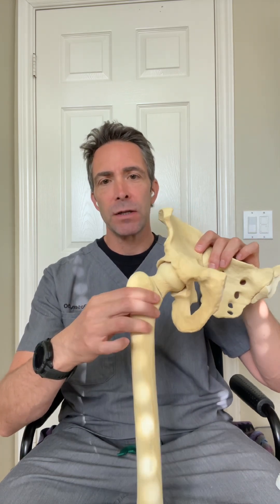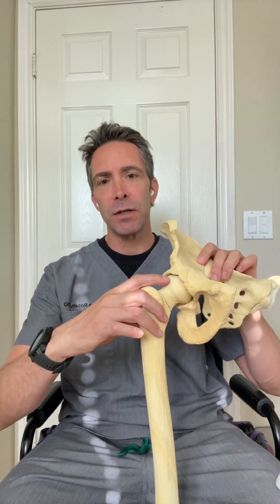If you develop arthritis, you will start to develop bone spurs here. The joint will get stiff. You'll have pain.